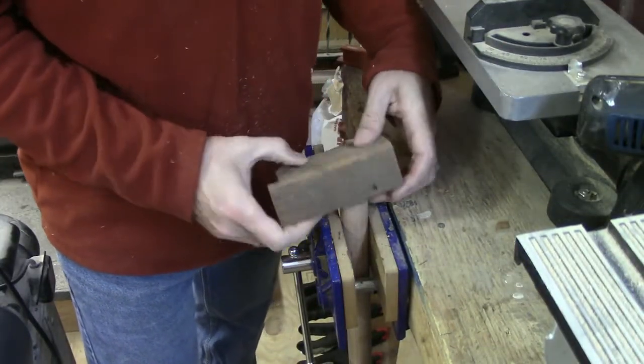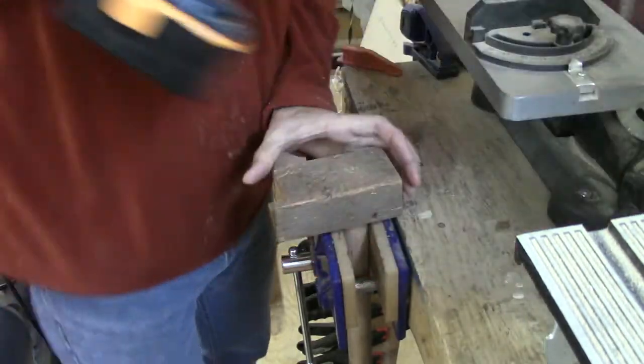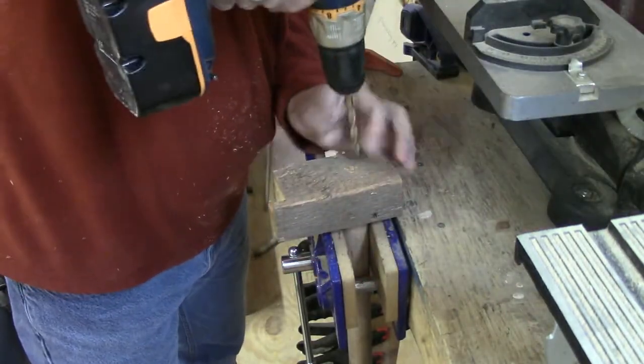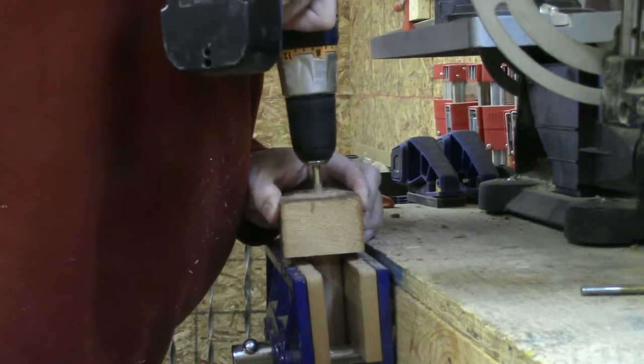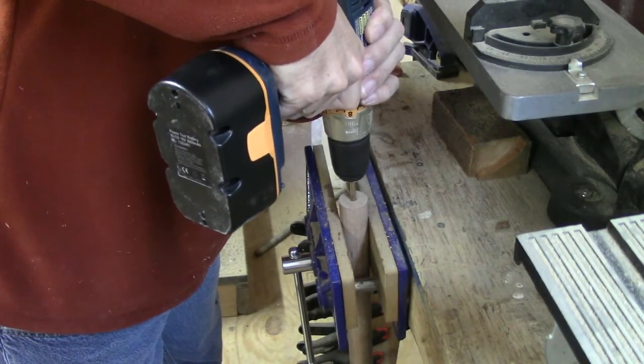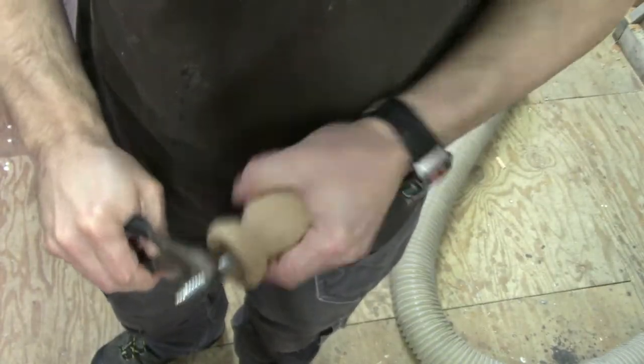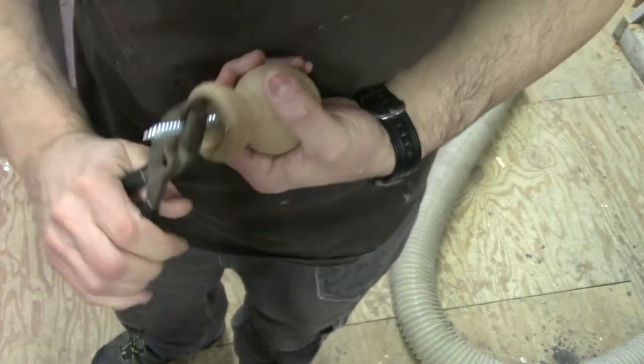Back in the shop, I made this little jig so that I could drill perfectly straight and centered into the end of the curtain rod. Then we took these double-ended screws that let us screw the finial into the end of the curtain rod.